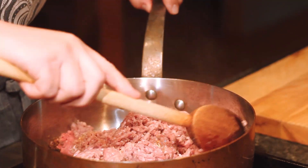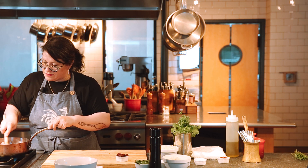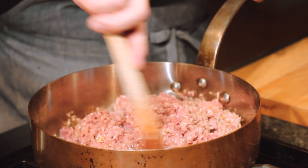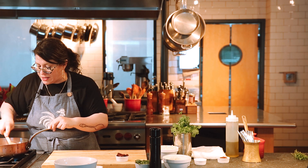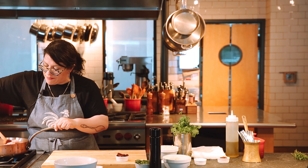Working pretty quickly here to stop our garlic from cooking, breaking down that ground beef into nice small bite-sized pieces. I do have it at a medium heat — nothing too high. I'm not looking to cook it all the way through at this point. While that's cooking, I'm going to chop up my chipotle peppers in adobo sauce.